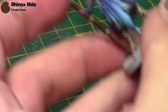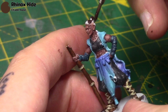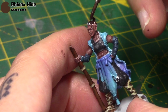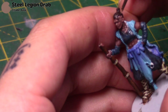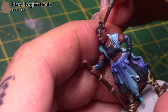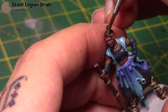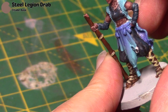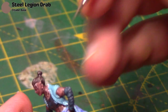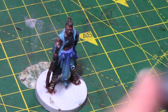Next I'm going to take some Rhinox Hide for her hair. There's not really a great deal to say here — just paint her hair with Rhinox Hide. And then when it's dry, I'm going to take some Steel Legion Drab and this is quite a nice highlight for her hair. Just do sort of lines to give the impression of where her hair is. Now the Steel Legion Drab could have been a good colour for the straps on her feet as well, so that might be a colour you wish to use yourself.